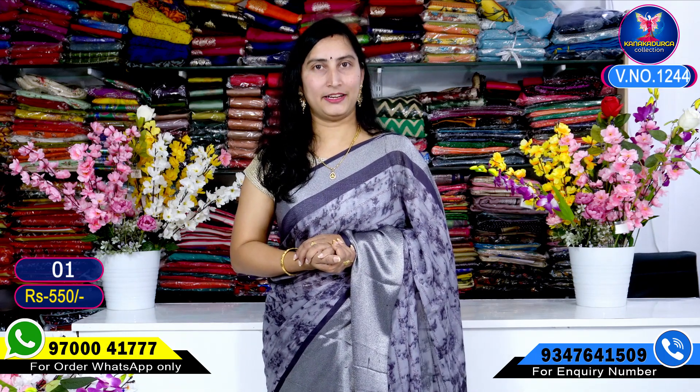Hi Viewers! Welcome to our Channel! This is a beautiful collection of Shibori style and designer's wear.